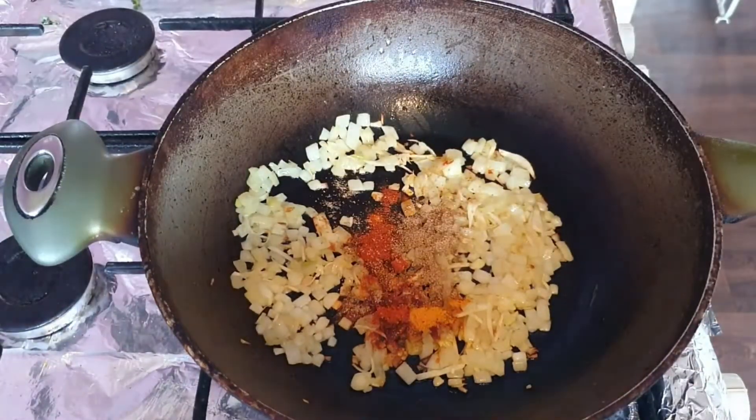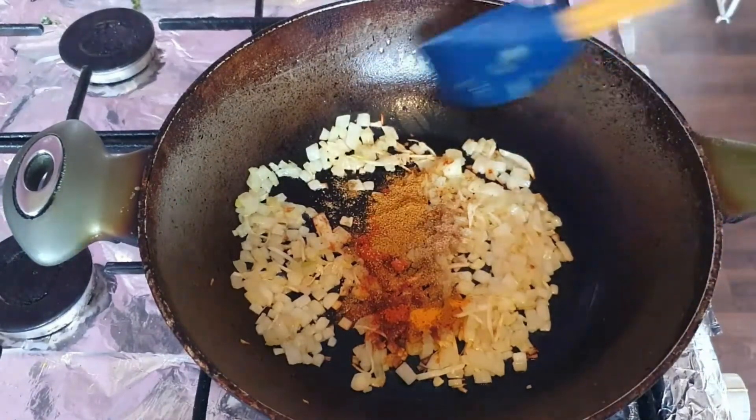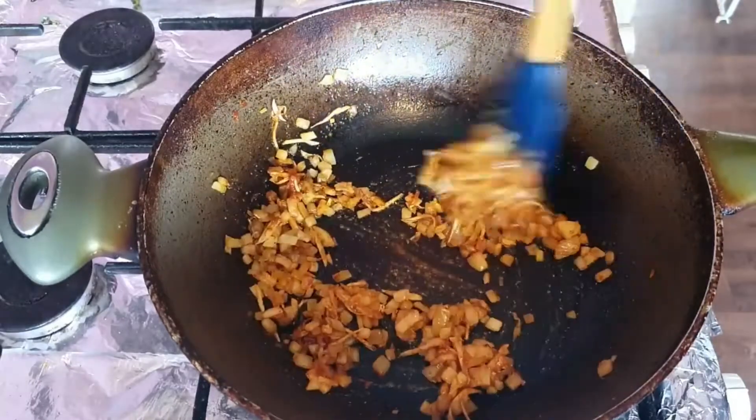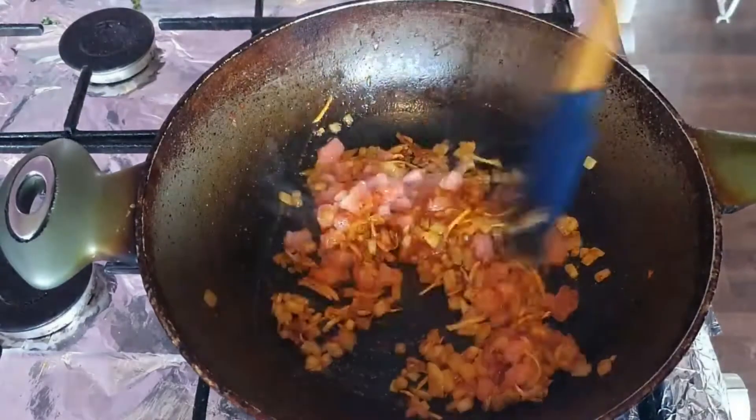Half a teaspoon of coriander powder and half a teaspoon of curry powder, which is optional as always. Now I'm just giving that a mix, letting that fry a little bit, then I'm going to add in tomatoes.